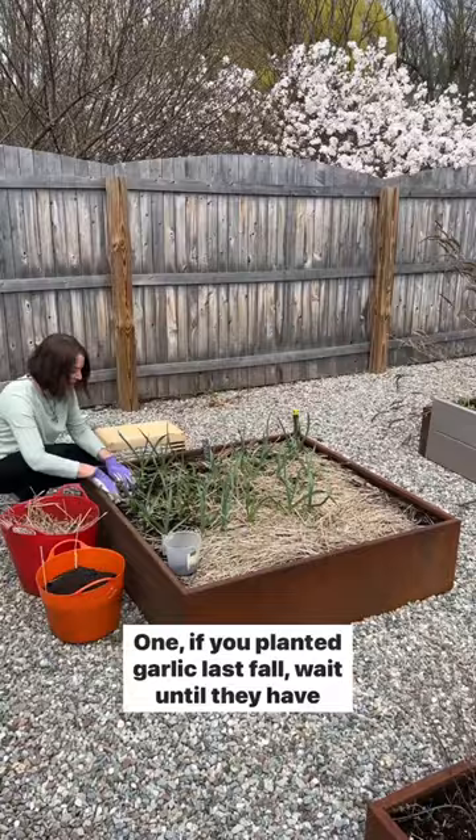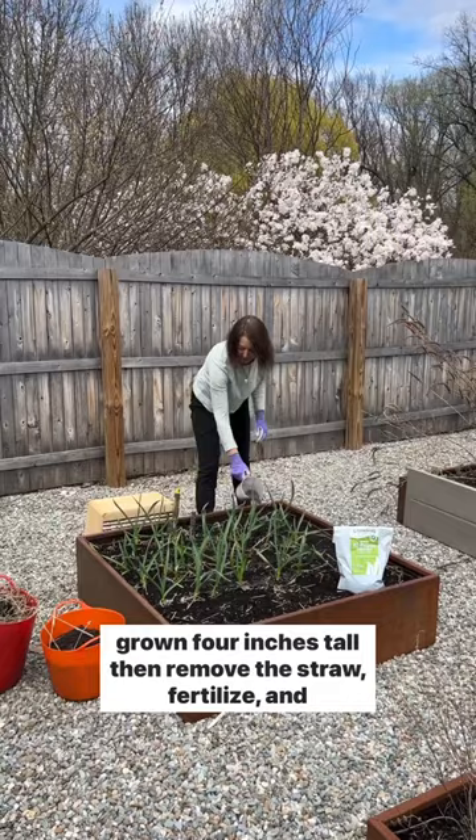One, if you planted garlic last fall, wait until they have grown four inches tall, then remove the straw, fertilize, and top dress with compost.